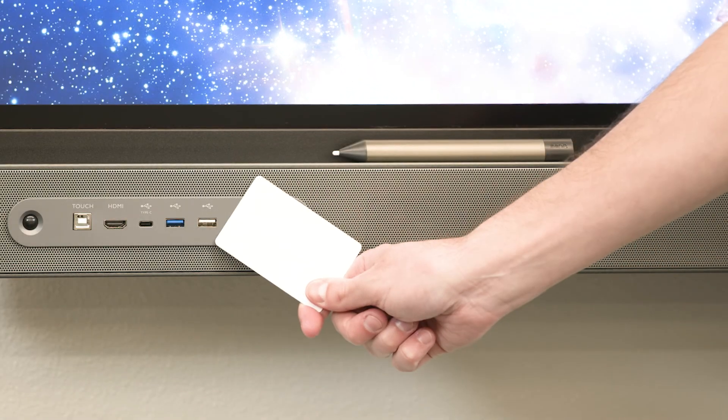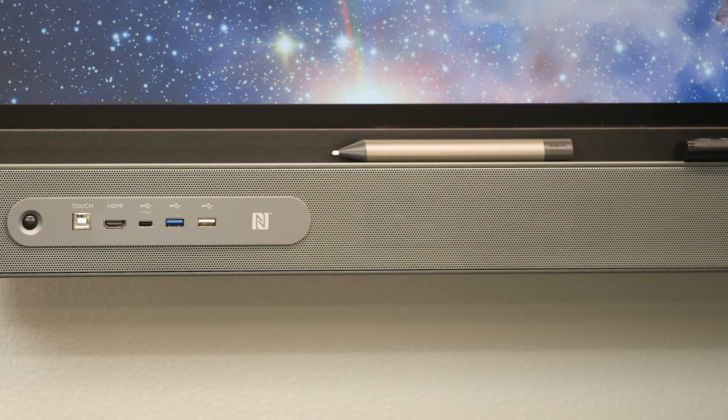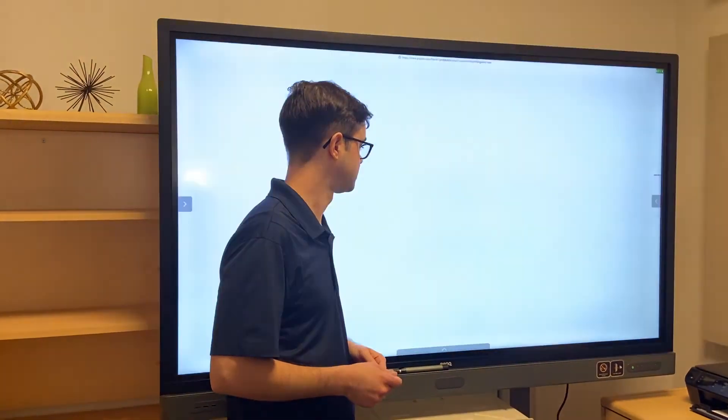I'm a teacher going into the classroom and I tap the card on the panel, and in just a few seconds Tap and Teach transforms the entire panel into my own personal setup. Now I'm done with this class and need to move to another room. I walk over to the new room in a completely different classroom and now I have everything I need in this room.